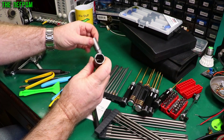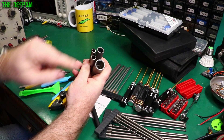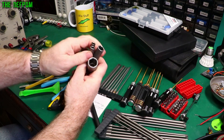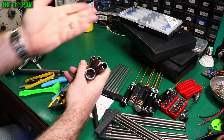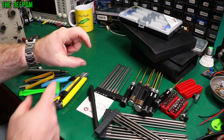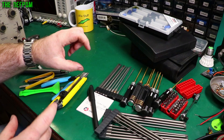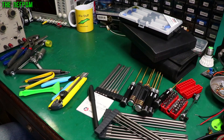Here are some bigger nut drivers — I've got a selection of these. You need bigger sizes sometimes. Usually it's for larger sizes like potentiometers and stuff like that. They make it easy to get them off, especially if they're in a hole. On some equipment the pots are inside a hole, so you can't get a spanner on them to undo the nuts. Having a long-reach type socket is really handy for that.